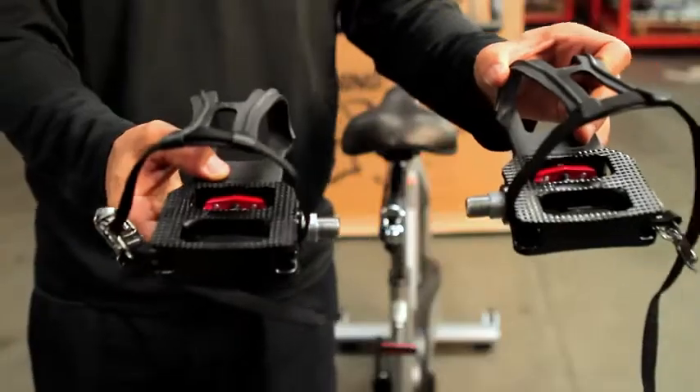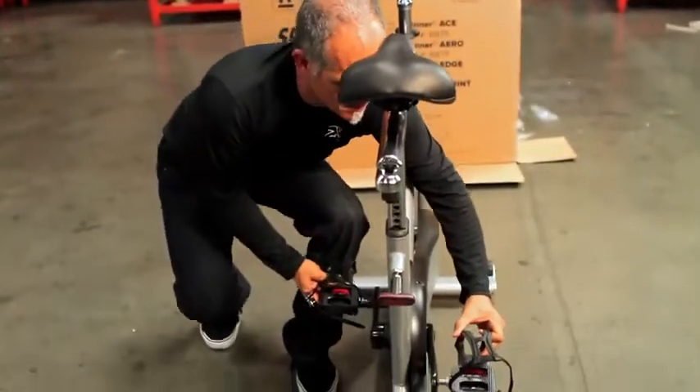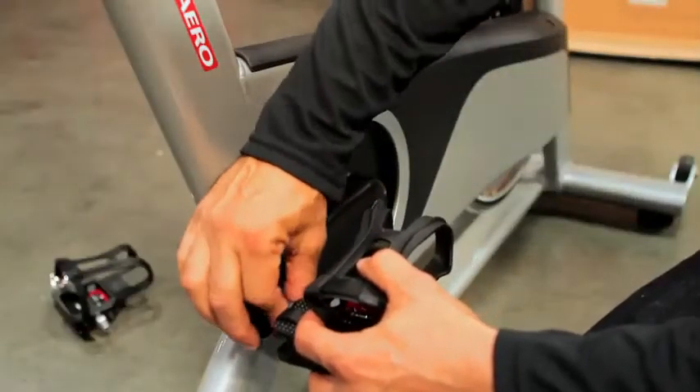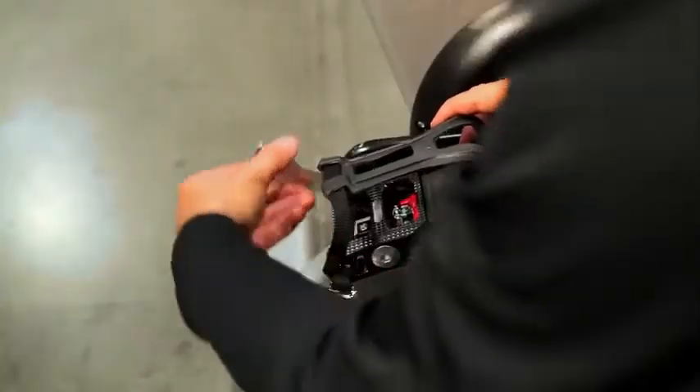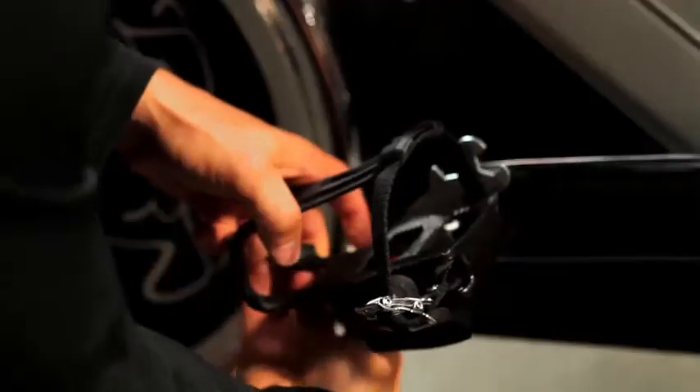Now it's time to install the pedals. Take a close look at those pedals because they're marked left and right. The rule of thumb is that we tighten the pedals towards the front of the bike. Let's start with the right pedal — it tightens in a clockwise manner. Now let's move on to the left — it tightens in a counterclockwise manner.